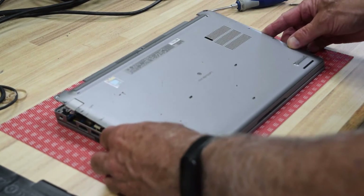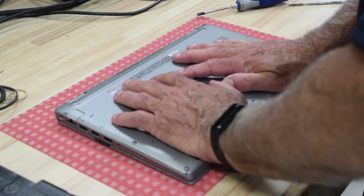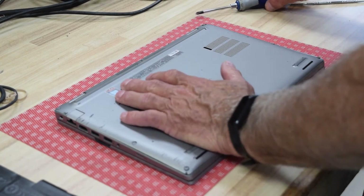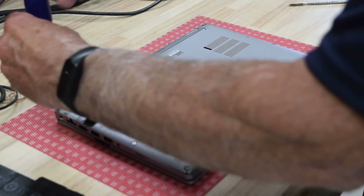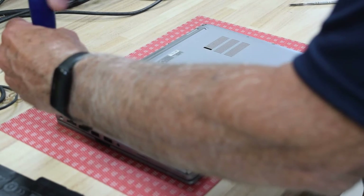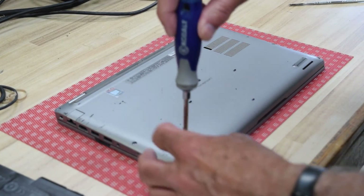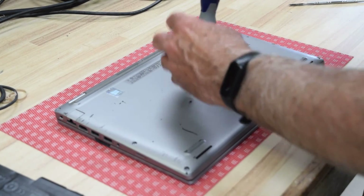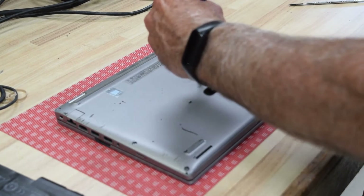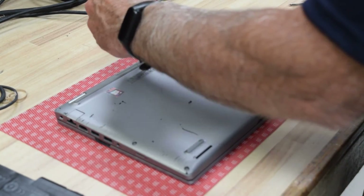Now put the bottom base back on — it kind of snaps into place. Once you've got it firmly into place, go around the perimeter and tighten up the screws. That's really about all there is; this is pretty straightforward. Batteries are good for about three years, and that's what there is to it.